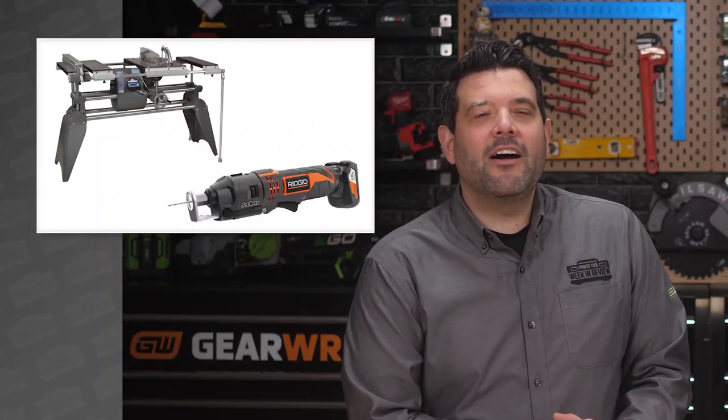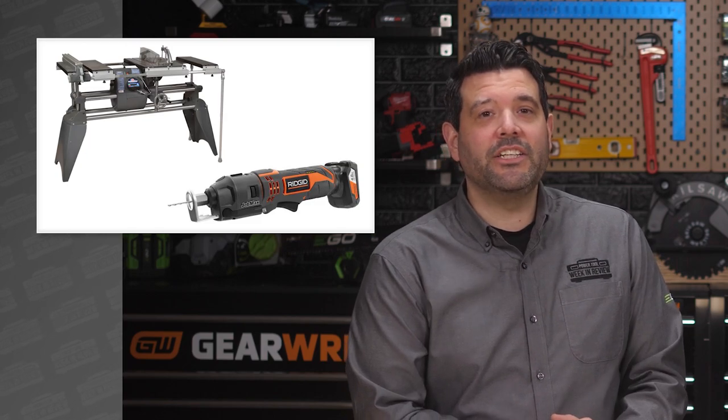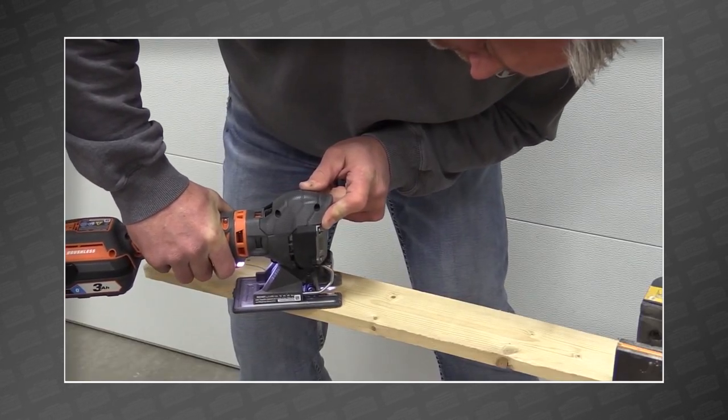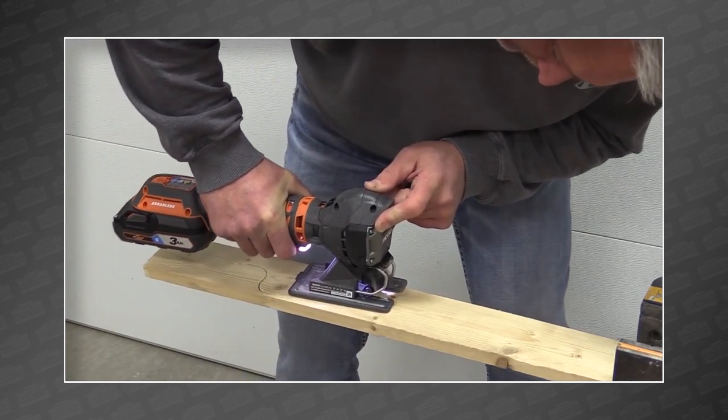I don't care how much it costs or how much it weighs — I want five or six of them. Last week's discussion was about combination tools like the ShopSmith and RIDGID JobMax. In the comments, several people showed support for the Makita Coffee Robot Butler, and a lot of love was shared for the RIDGID JobMax. We asked you guys to suggest a few more multi-tool designs you'd like to see, and you came up with some good ones.